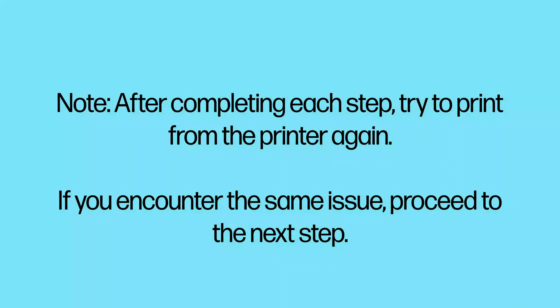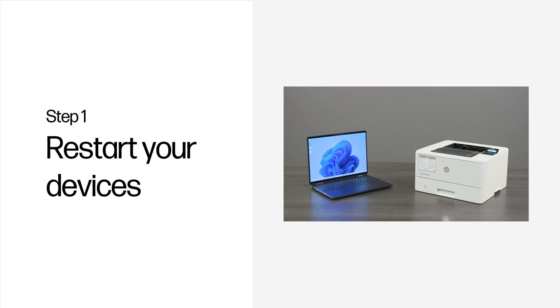After completing each step, try to print from the printer again. If you encounter the same issue, proceed to the next step. Step 1: Restart your devices.